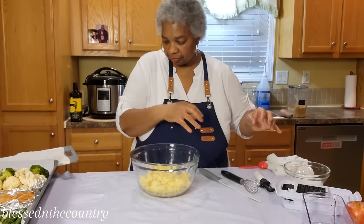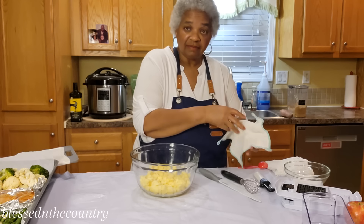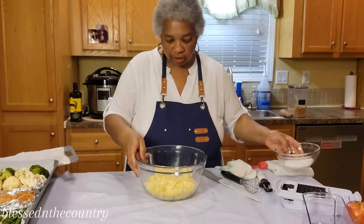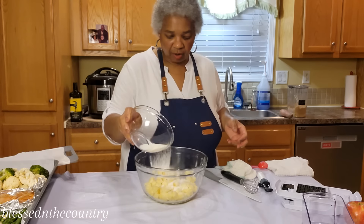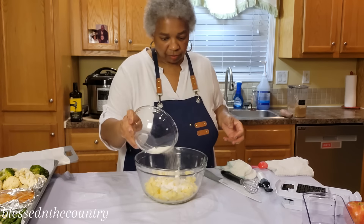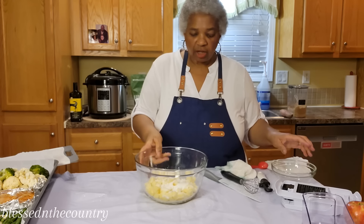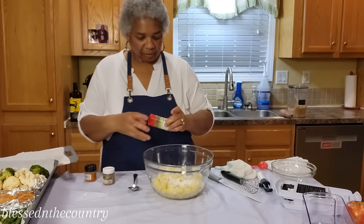We're not going to be saving this for another day. I've got my apples all nice and chopped, and I'm going to add anywhere from a half to two-thirds cup of sugar. You can also use apple pie filling if you like.